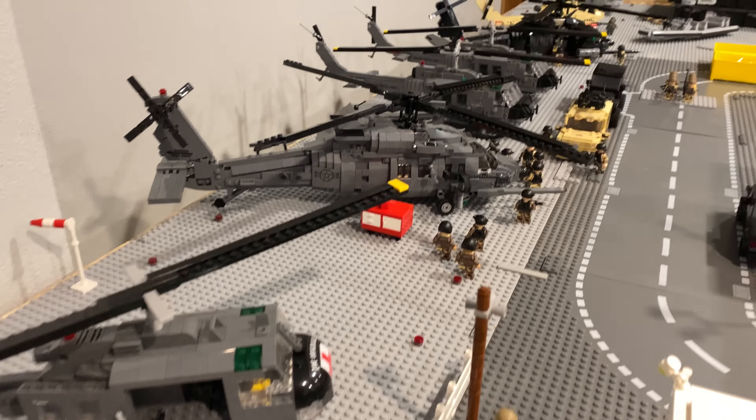Further back right over here I have my Pave Hawk with the Pave Hawk crew, as well as some soldiers gearing up and getting ready to go on a mission. I'll show that on the other side as well.